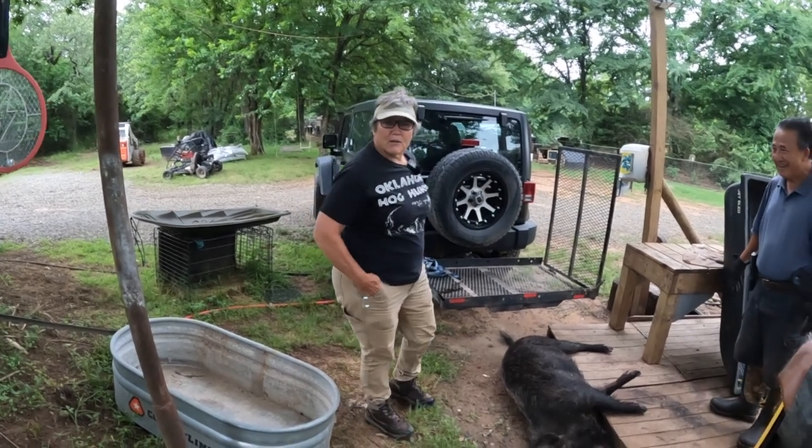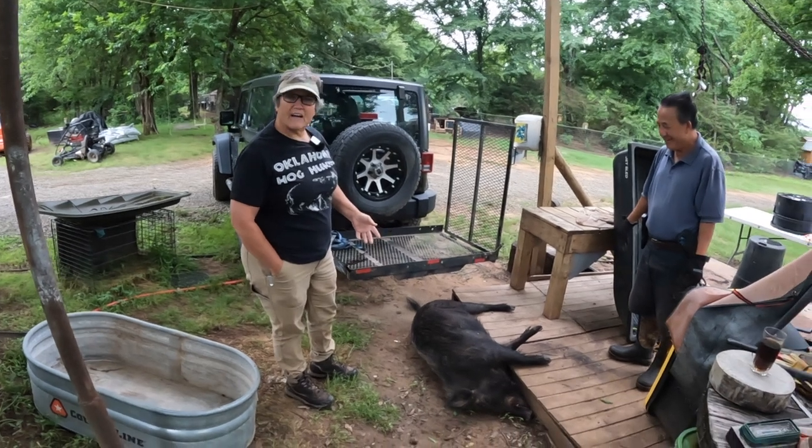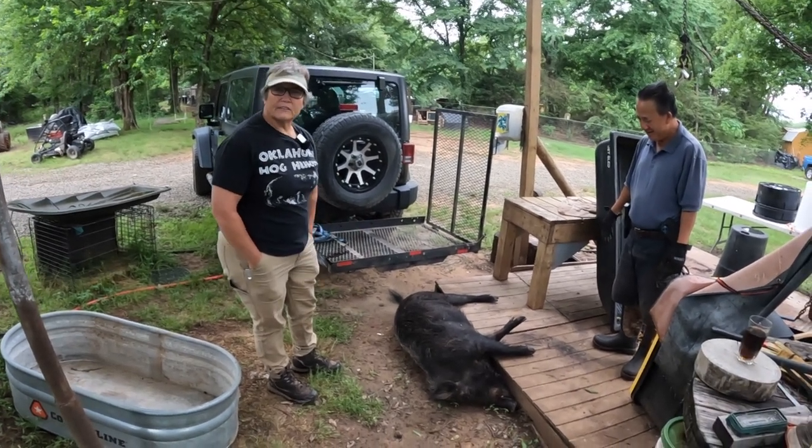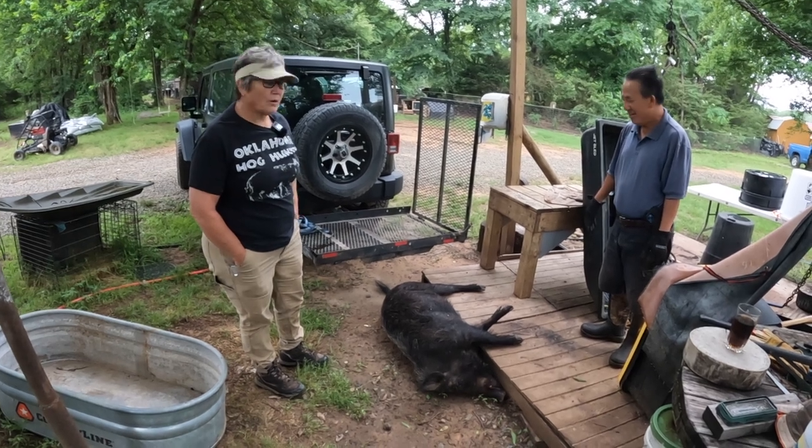Good morning everybody, Mom and Pa's Adventures here. I got me a hog this morning — a big sow, southwest of Crowder. So we're going to help Bryant hang it up. This is Bryant, our neighbor.